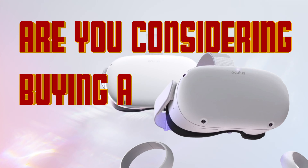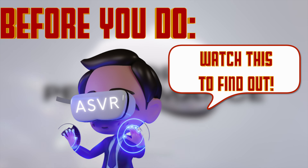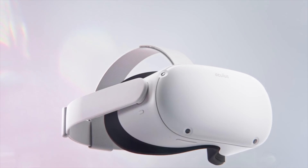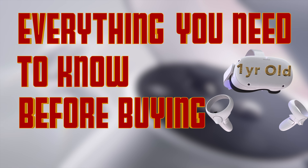Are you considering buying a Meta Quest 2 VR headset? Before you do, be sure to watch this video so you know whether Meta Quest 2 will be worth it for you. I go by ASVR and I post VR related content here on YouTube. In this video, I'm going to cover everything you need to know before buying a Meta Quest 2 after owning this headset for over a year.